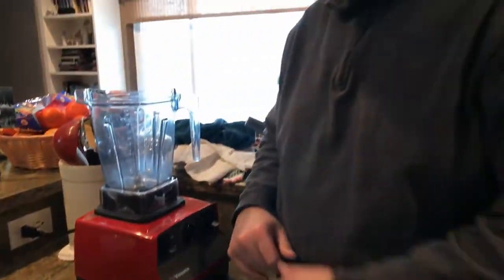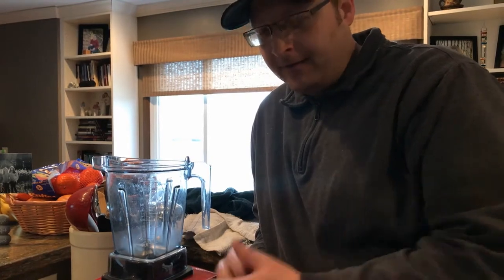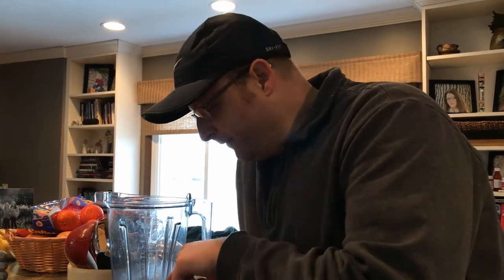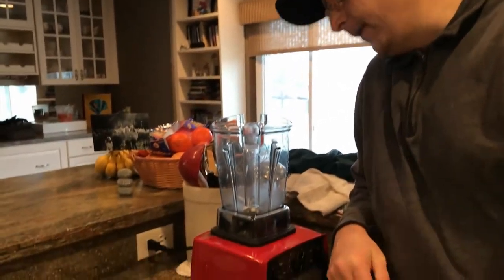Alright so here we go. We've got my Vitamix. We've had it for about six years now, it does a great job. Though there was some kind of class action lawsuit on the blade — like the black gasket or something flaking off, some kind of material flaking that could possibly do some harm. Studies were inconclusive as far as it causes cancer or anything like that. But they offered to send a replacement blade or a $70 gift card. The blade seems to be working pretty well so I may just go with the gift card.